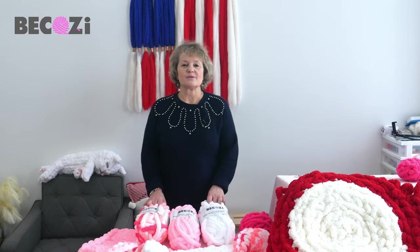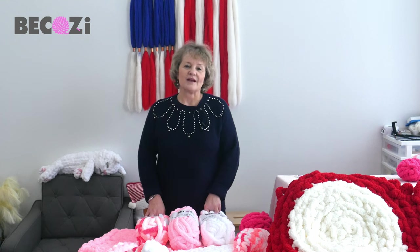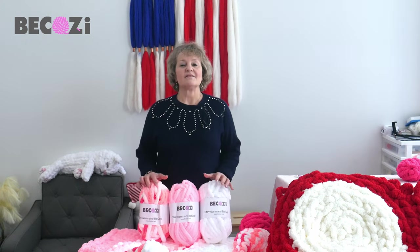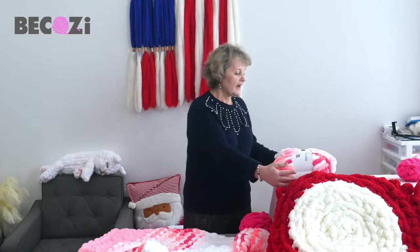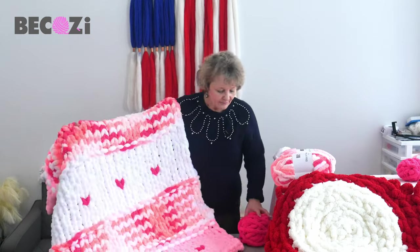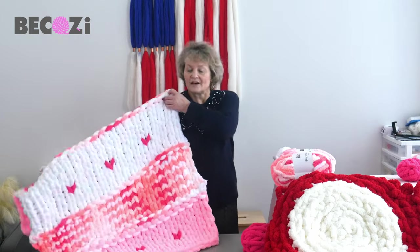Hey guys, Larissa with Bekozy.net is here. Bekozy.net is an American website with the biggest collection of chunky yarns in the United States and in the world. We're located in Holland, Michigan. If you're local, please stop by our office — we don't have a storefront but we have an office and we're happy to see people. Today I will be showing you how to make little hearts on a blanket because Valentine's Day is coming soon.